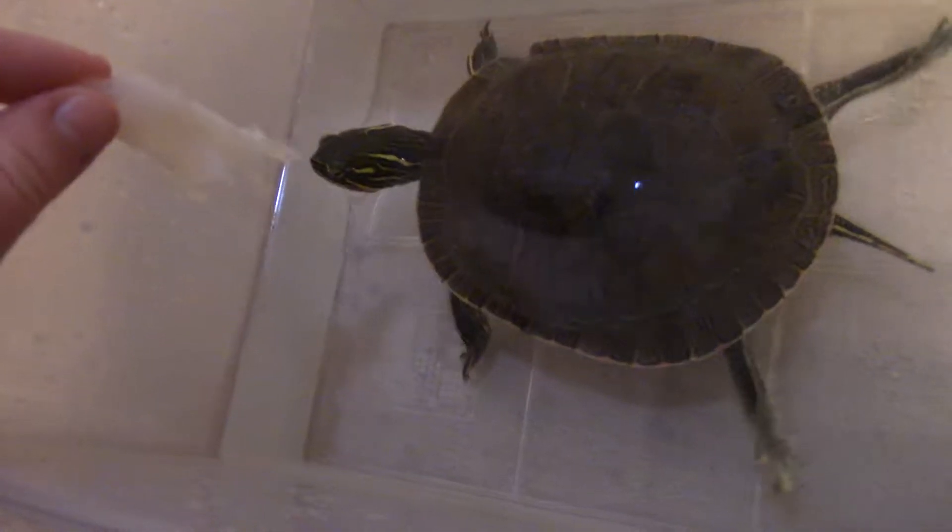She's probably not going to eat as fast because I'm sitting here watching her. But we can get her to eat.